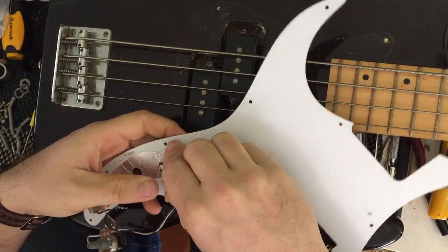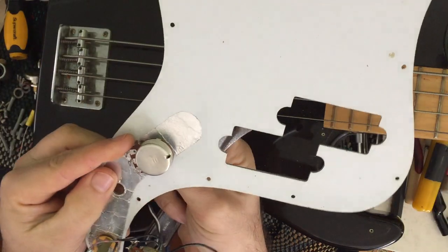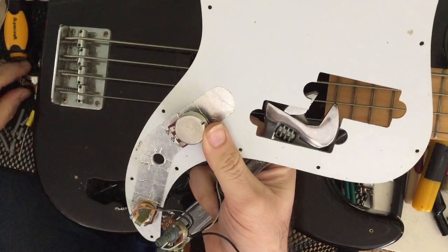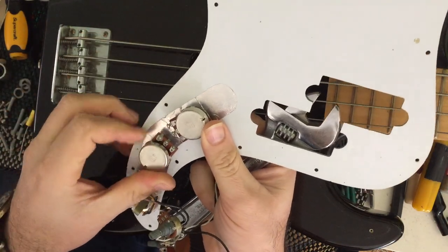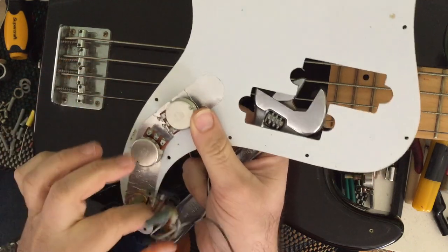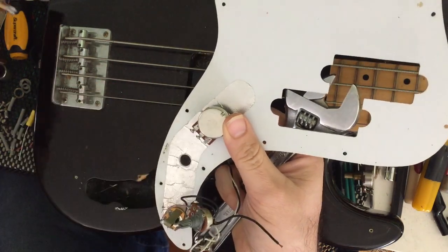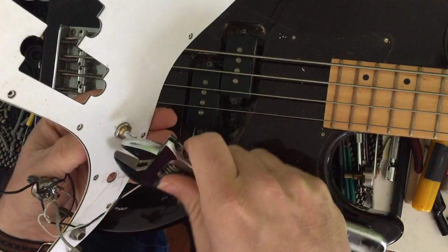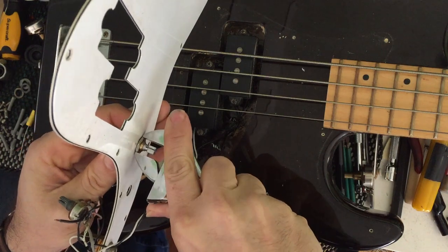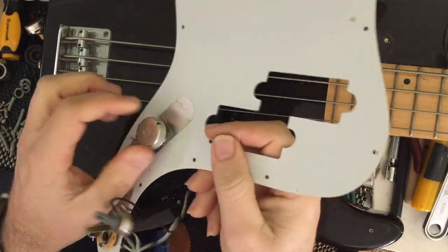So let's mount the buggers. I'm going to maneuver this pot into position right here, and when I put the other pot in, I'm going to have it facing it. Nice short wires — none of this spaghetti mess of garbage. I'll do that pot in a sec. For now, I just want to grab my shifter and gently hand tighten this up. It doesn't need to be super tight.